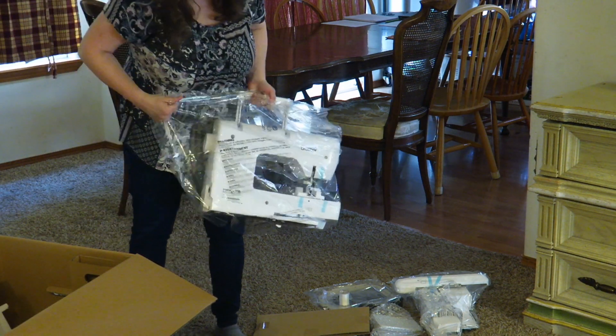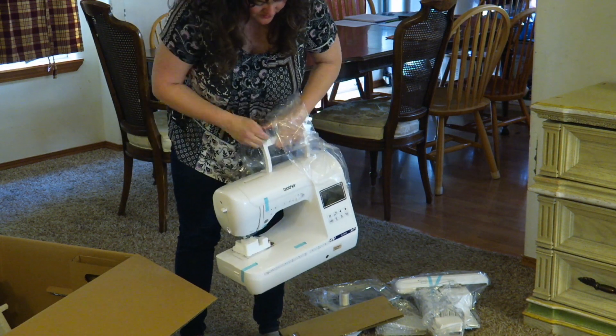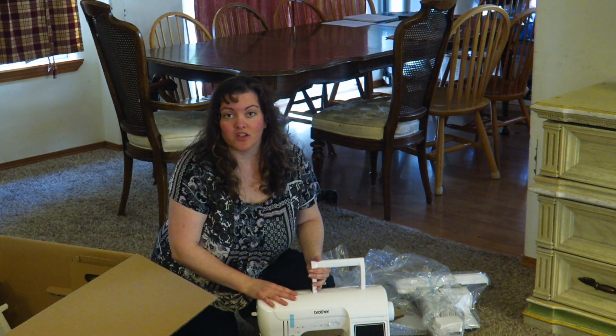So this is the Brother 1900 machine. It's beautiful. We'll show you how it looks all set up in a minute.